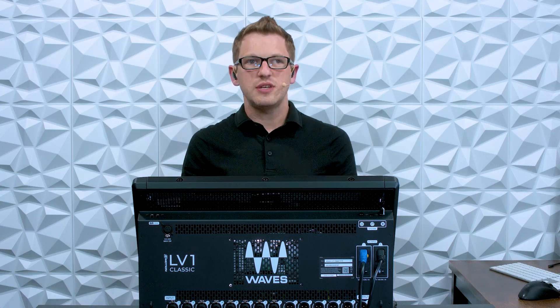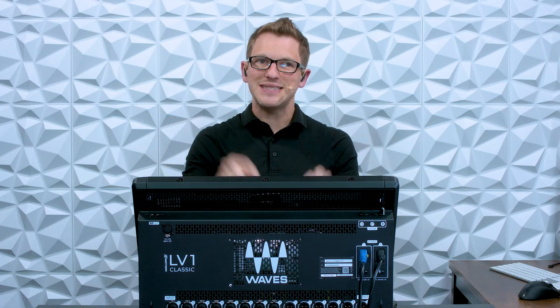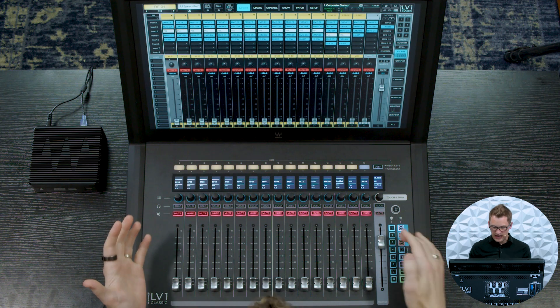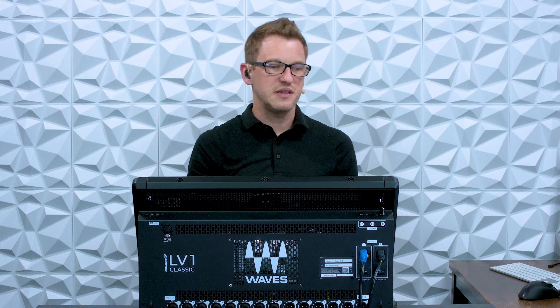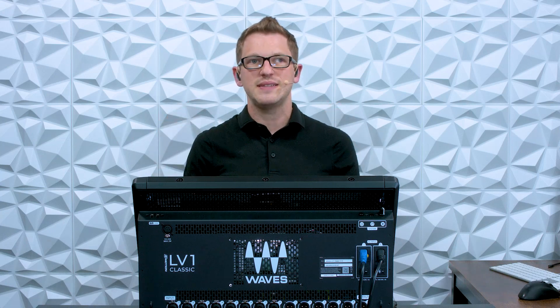Now by default the Emotion LV-1 Classic has a super powerful Wave server already built in inside of the desk. So I have my corporate show file pulled up here and I am running 32 full channels including mono and stereo sources, and I have a ton of processing on this. Not only am I using a bunch of plugins including the PSE, the Emo, the F6, and RTA, but I'm also using the tracked plugin for system tuning. I have some reverbs and some delays, as well as mastering for my press outputs. So I am super happy with the built-in processing of this desk — you can definitely get some pretty heavy loads on the internal Waves server.